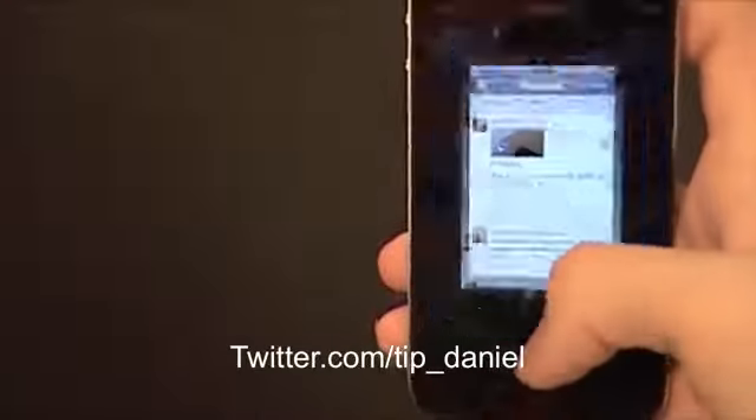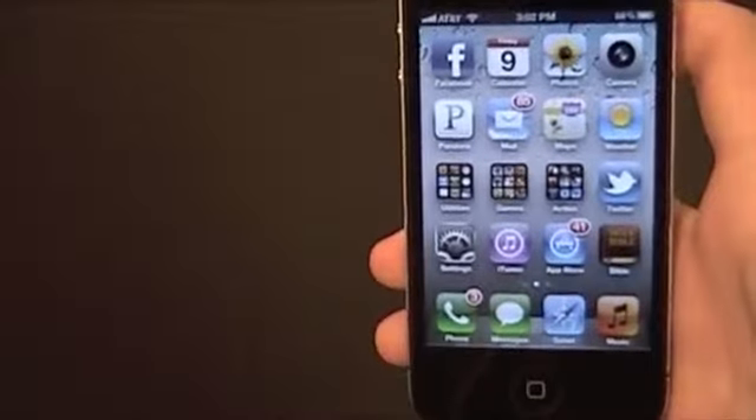I'm Daniel, and this is today's iPhone.com. You can follow me on Twitter at twitter.com/TIP_Daniel. Hope you guys have a great day. See ya.